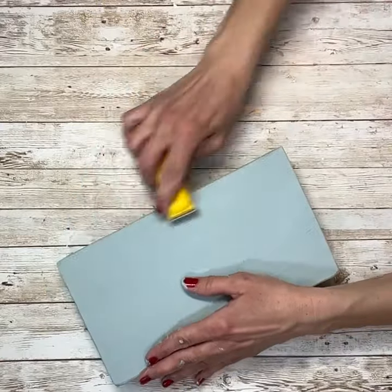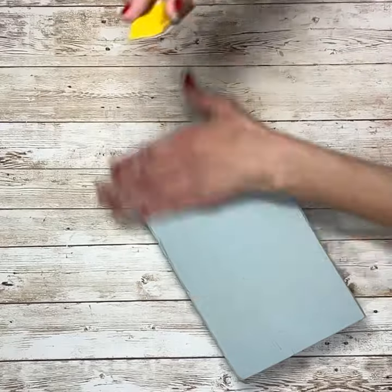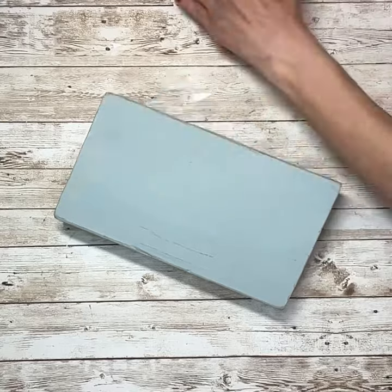Once I had it all painted, I'm just going to sand off the edges, and then I'm going to sand just slightly across the front of it, just kind of grazing it, pulling some of that wood back through, but not all of it.